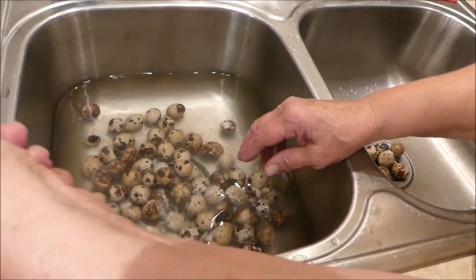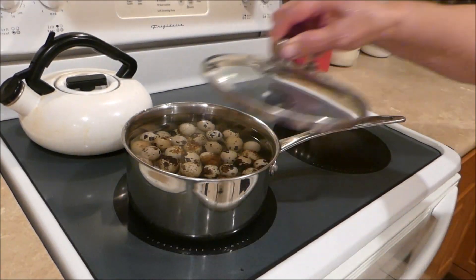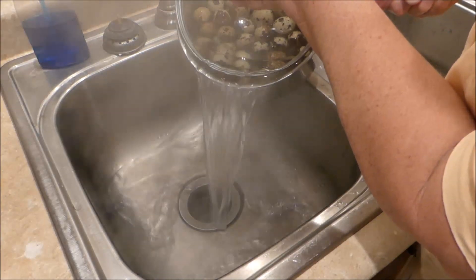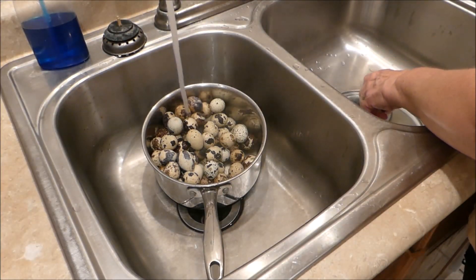I've got a pan. I'm going to put them in, cover them with water, and set them on the stove to start boiling. Because quail eggs are so small, you only have to boil them for about three minutes to get them to the hard-boiled stage. I suggest letting the eggs simmer — kick the temperature back a bit. After the time's up, carefully drain off the hot water, don't burn yourself. Then run cold water in there to let the eggs cool.